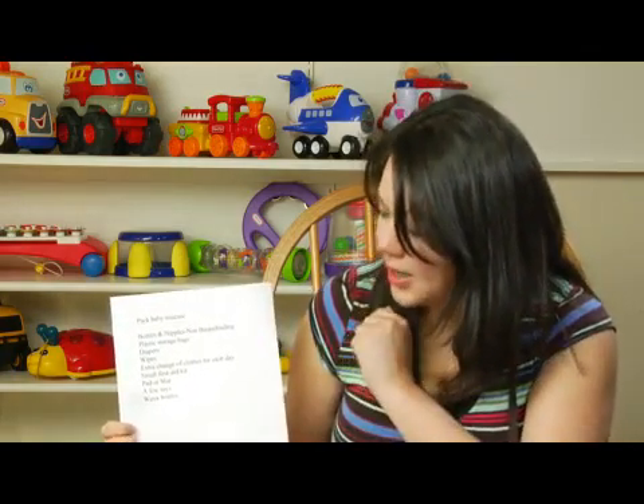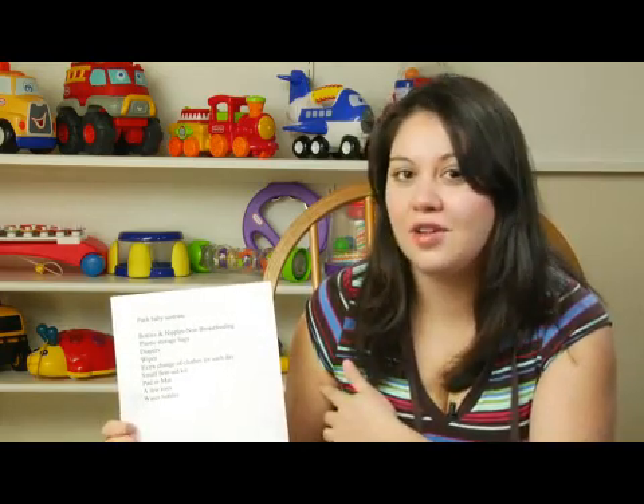First off, you want to start with some bottles and nipples. Now those are for the non-breastfeeding. Of course, if you're breastfeeding, we don't need any of those, so you're lucky.